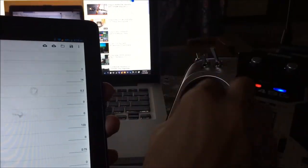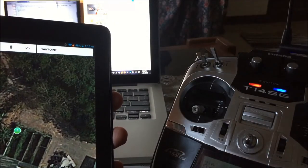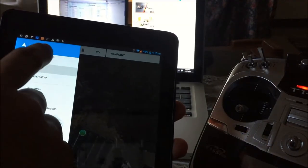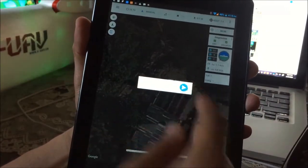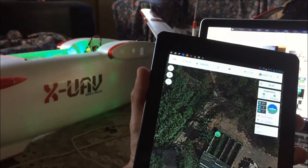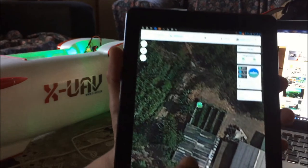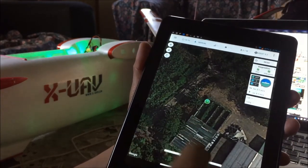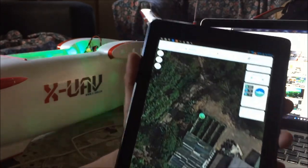We can arm it via transmitter if we want to, or arm it via the tablet under Vehicle Data. Try arming — Arm. Now it's armed. We can also disarm it using the tablet — Disarm. That's it.